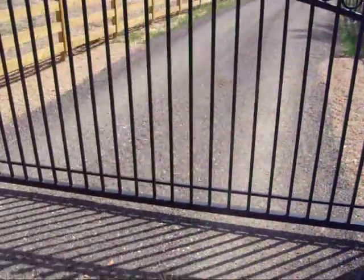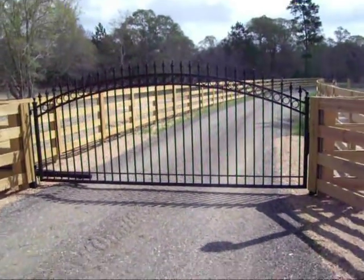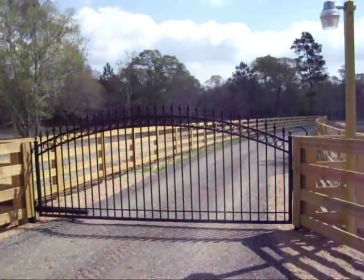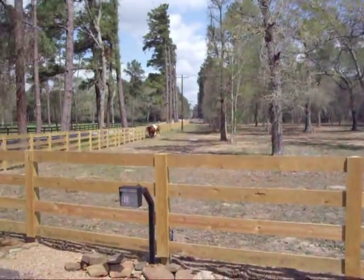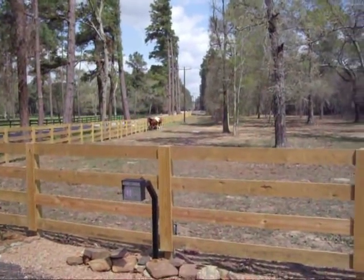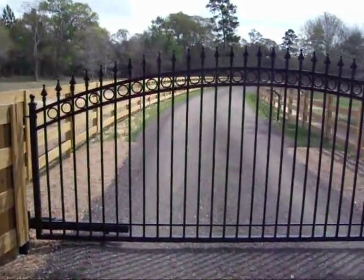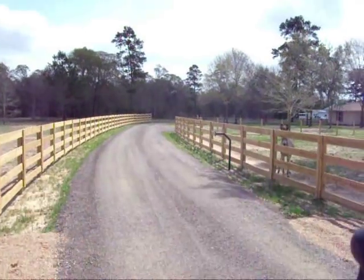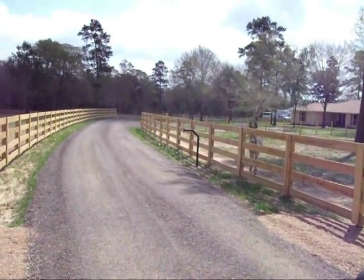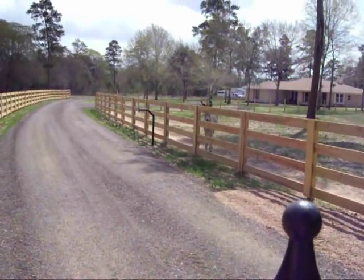We'll step back and take a nice look at the whole gate. That's all there is to it. As you can see, we're kind of in a ranch area — there's a couple of horses over there. Viking G5 with the mag lock. There's a keypad over here on this side — you can kind of see it over there to get out. You can put an exit loop in that you can just drive up and it'll open automatically, but she didn't want to do it that way.